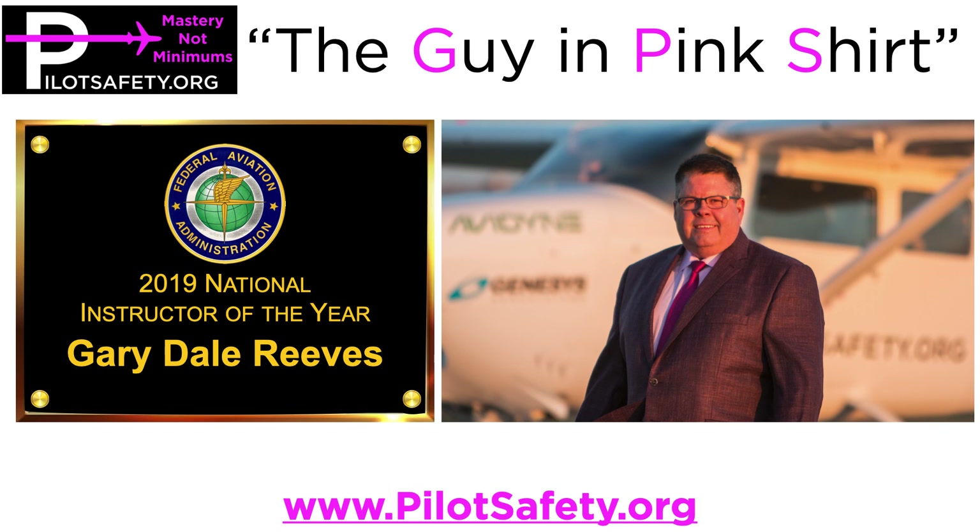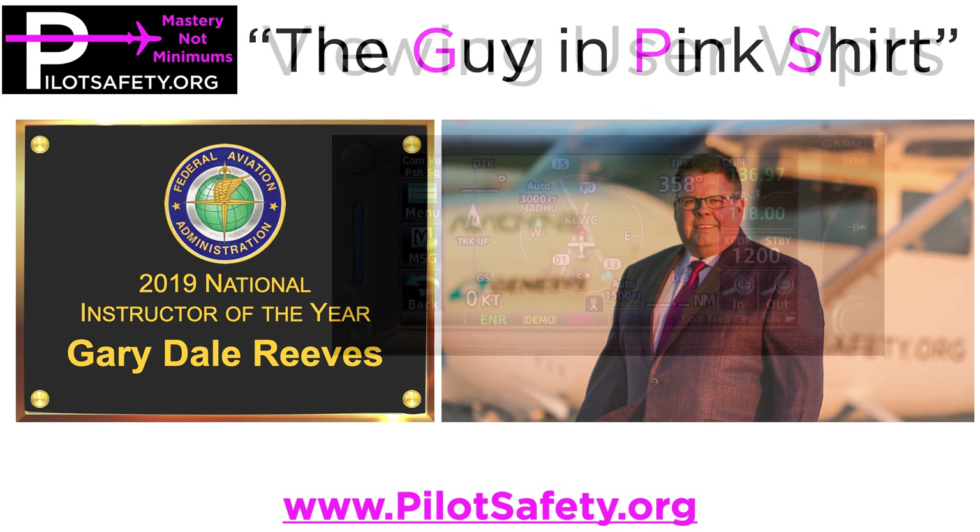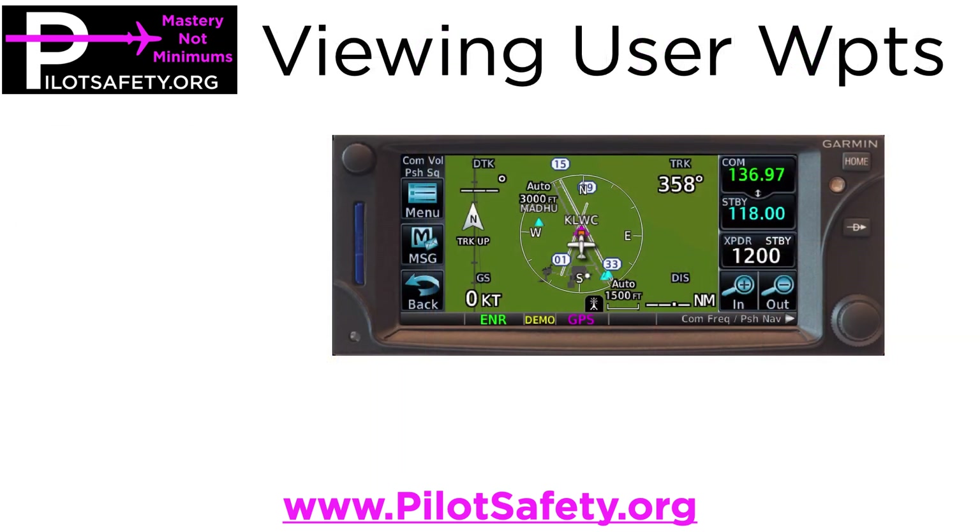Hey, how y'all doing? It's Gary, the guy in the pink shirt, or the GPS guru with pilotsafety.org. I was asked a question tonight on Facebook: how do you view the user waypoints on a Garmin GTN 650? This is almost identical to a 750 with just one extra step, so it's pretty simple.